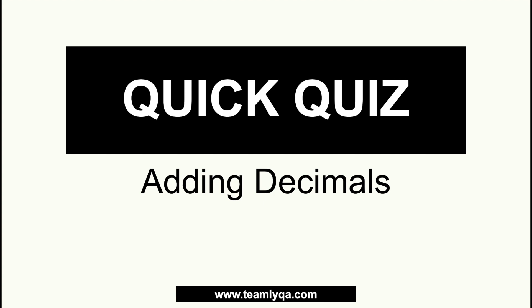Now, the best way for us to check if you really understood is through a quick quiz. We have 3 questions here. I'm going to give you time to solve them, and then at the end of the time I give you, we're going to solve them together. If you're ready with your pen and paper, your timer starts now.